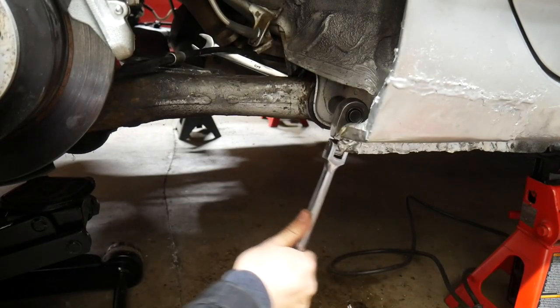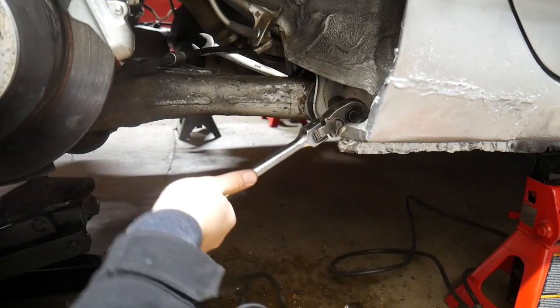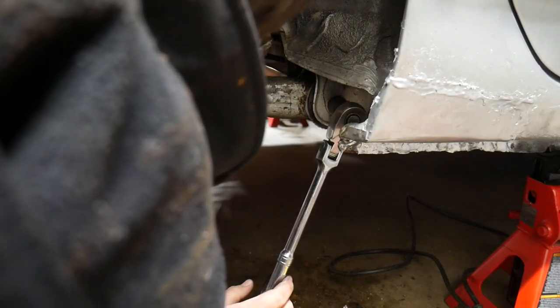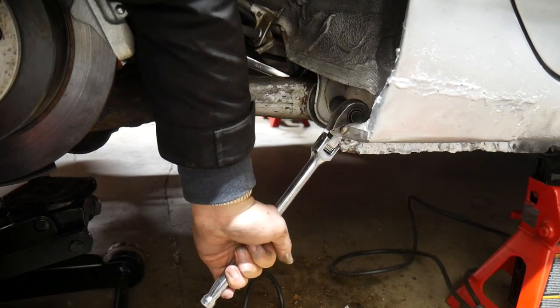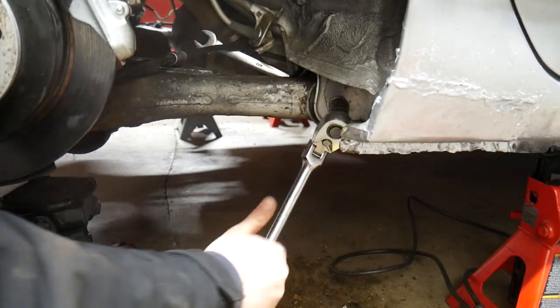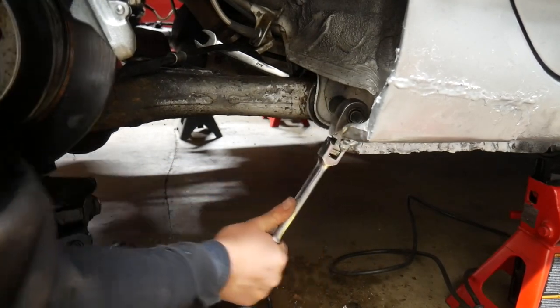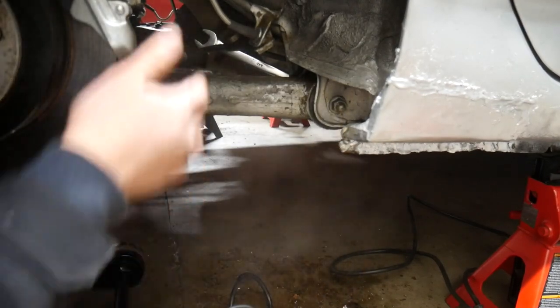I just want to mention that although it looks like I'm putting everything back together, what I'm actually doing is using the bolt and nut to sort of push the bushings together. I do actually take this bolt back out before moving on to the left side. You need to have the axle disconnected from the chassis in order to do this because otherwise it doesn't flex enough for you to be able to pull the bushing out. I'm just pressing the bushing together with the bolt and then taking it back out before moving to the left side.